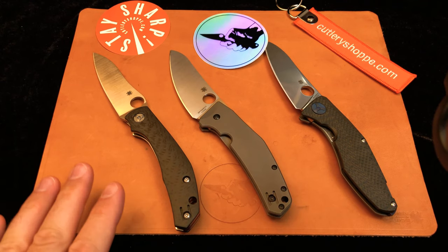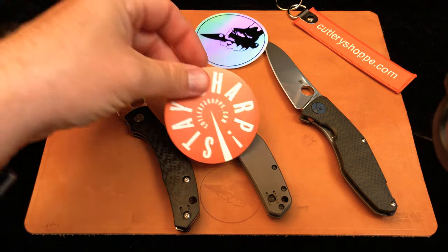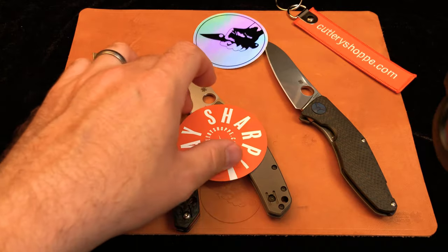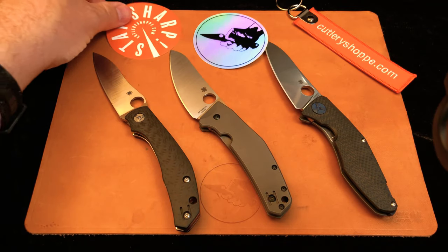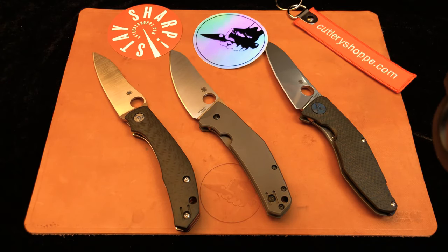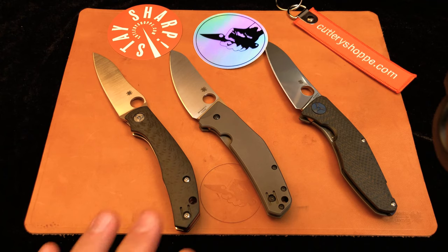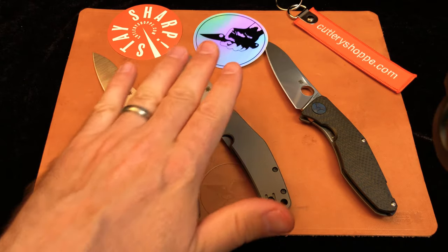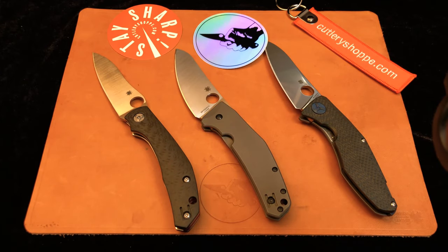These knives were brought to you today courtesy of Cutlery Shop. Cutleryshop.com is where you can go to find all of these and many more Spydercos. Cutlery Shop was kind enough to loan these to me so I could check them out for the video. Thank you very much, Jeff — I appreciate it. Thanks for watching. If you have any questions, you're always welcome to join us in our group — we're the Spyderco Millie Paramilitary 2 Para 3 Club. You'll find us on Facebook and Instagram, and we'd love to have you join.